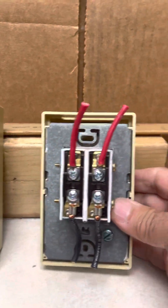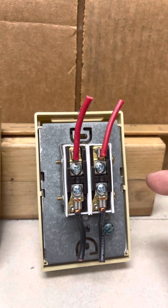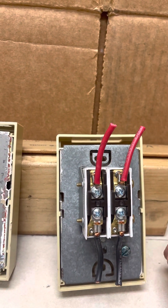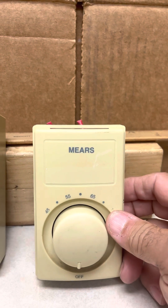On the double pole, one pole is controlled by the thermostat and if you put it on the off position, the other one is not controlled by the bi-metal — it's actually an on/off switch. So this is the only one that can truly shut off the radiator.